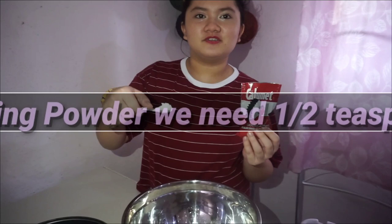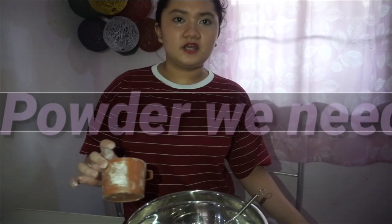The next ingredients: we have the baking powder, one cup. The next ingredient will be the salt, one cup. The next ingredient will be the water, one cup. Next, eggs — 3 eggs.